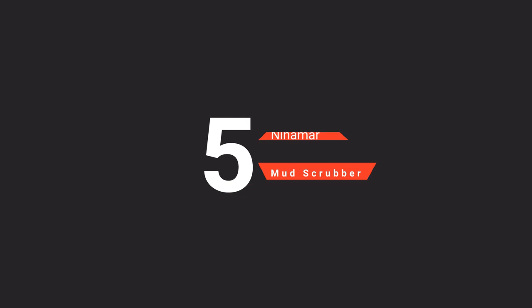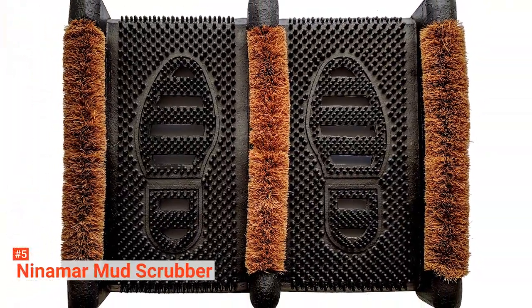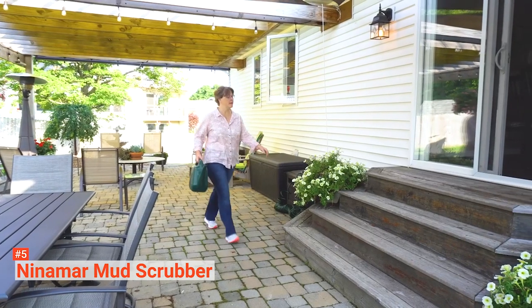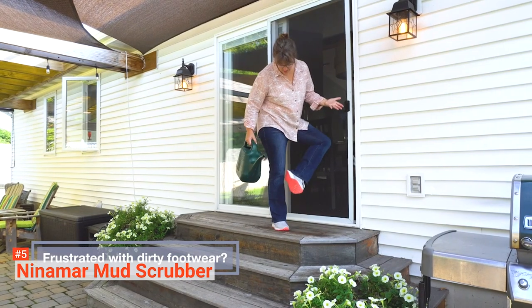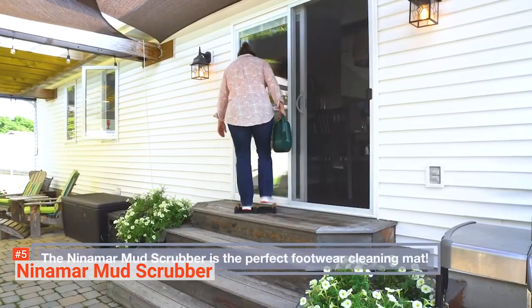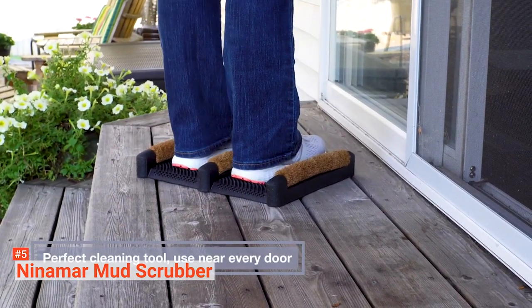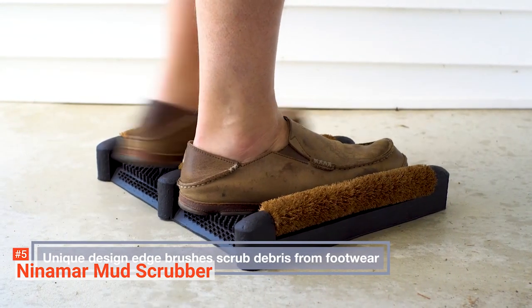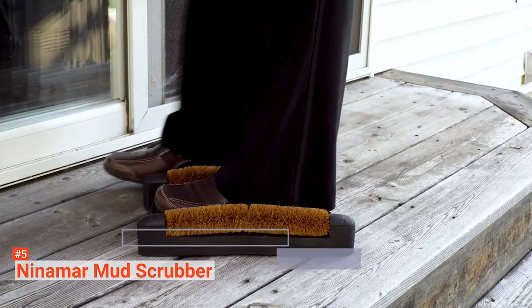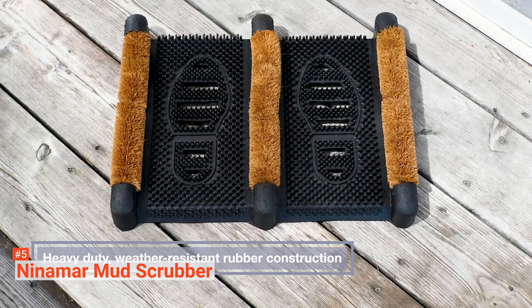The fifth product on our list is the Ninamar Mud Scrubber. It is a boot scraper with heavy-duty rubber construction that is nearly indestructible through heat, cold, rain, and snow. It has a built-in shoe sole and edge rubber bristles that can clean off hard-to-reach mud and manure caked under your shoes and boots. Measuring 15.4 x 12.14 x 2.3 inches, it is a perfect cleaning tool for every door, keeping the mess outside so your house stays dirt-free. It is also easy to clean — just shake it off or spray it with a hose.